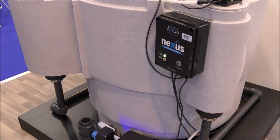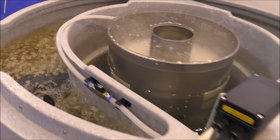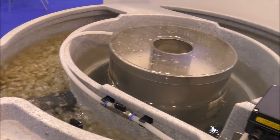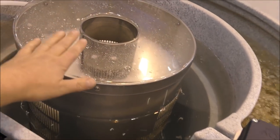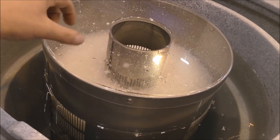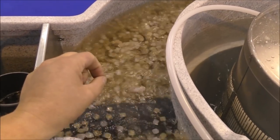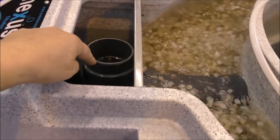Here we've got one of the big Nexus filters with the automated cleaning system fitted — you can see this one running. That's all K1 inside. The water comes in, travels through the static K1 micro which acts as your mechanical filtration, then goes down and comes up through all of this moving bed media. The moving bed media supports the bacteria which removes ammonia and nitrite, then it goes back to your pond.